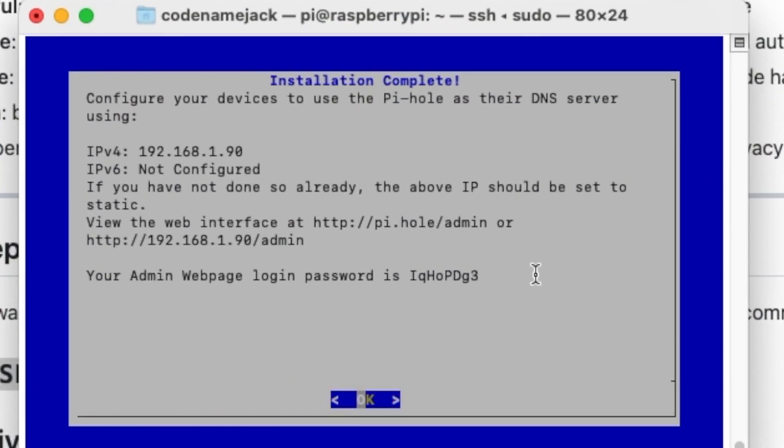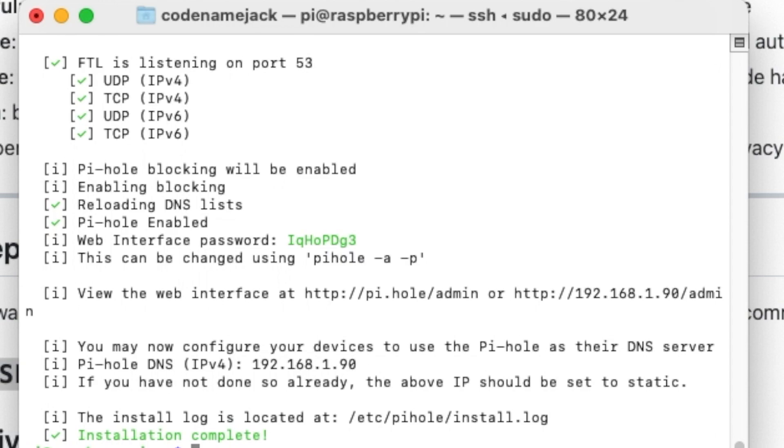It also asks whether to show or hide domains and clients anonymously. Since this is my private Pi-hole, I'll select 'Show everything' and press Continue. The installation process has started — it will again take some time, so be patient. Once it finishes successfully, you'll land on a screen that says 'Installation complete,' showing your IP address to log into the admin interface along with a password. Make note of that password, then select OK.